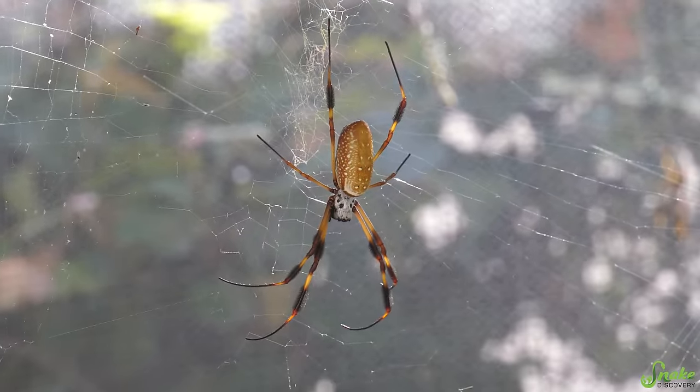Hey everyone! Ed and I are in California and we had an amazing opportunity to check out some orb weaver spiders. However, we were only able to film the bee footage there because there were a lot of people around, so we figured we would film elsewhere and share with you a bunch of cool facts about orb weavers so that you can learn about them too!